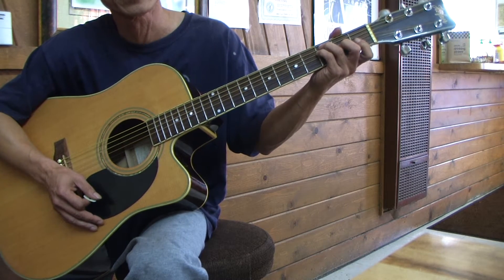Everything I'm showing you, Guitar Element lessons cover three octaves to get a full sound and sound prettier. Now I'm gonna do the C major arpeggio pattern number one.